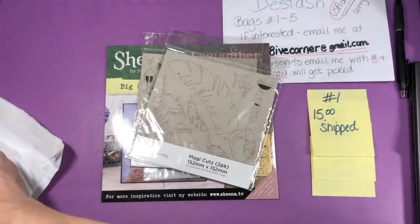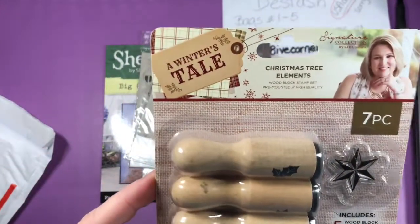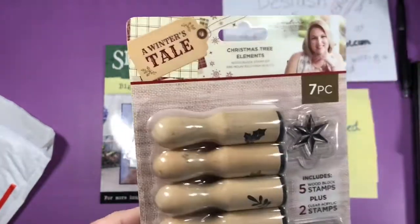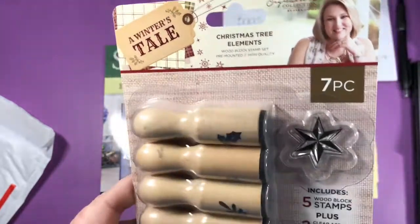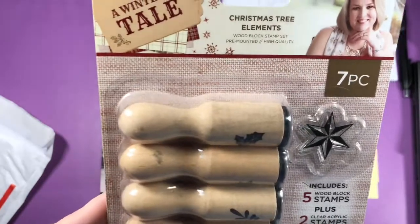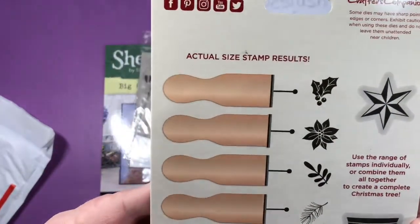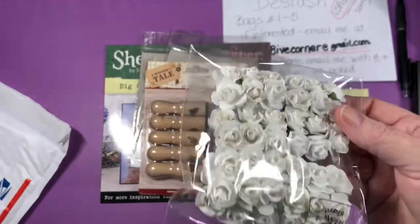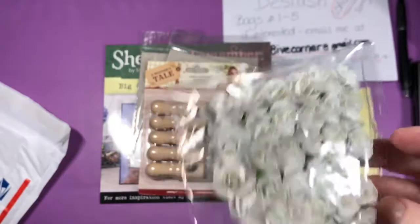The next item is some cute little stamps for Christmas called Christmas Tree Elements Winter's Tale — rubber stamps on little wooden blocks. It says high quality — five stamps and two acrylic stamps. There are also some white paper flowers so you can color them with alcohol markers or ink.